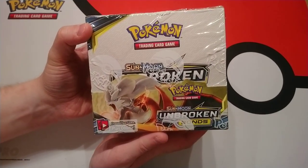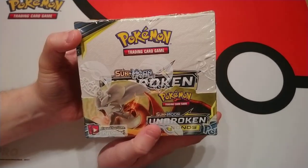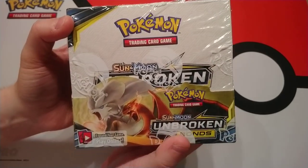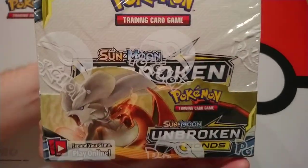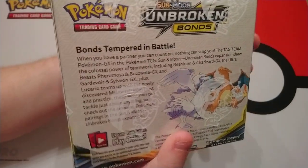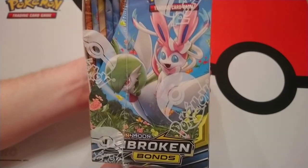The day has finally come and Unbroken Bonds has released. We have a sealed booster box on the day of release to open up for all of you. We're going to show you off the sides of the booster box. I for one am very excited for this set ever since we opened up the pre-release kits.